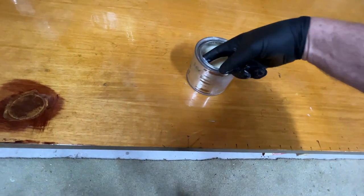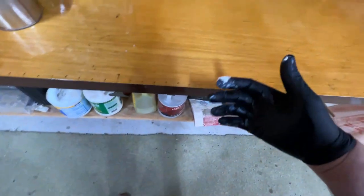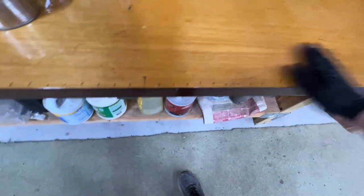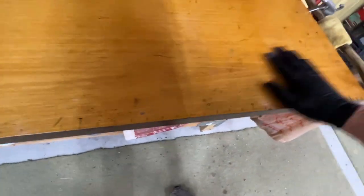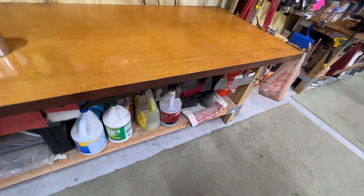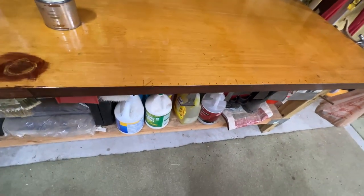This is a Varathane paste wax and you can use any paste wax. I use this on my tools. I use it to stop rusting, but once a year or so I like to give my benches a rub down with this paste wax and it usually ends up being pretty good. I'll show you a before and after, what it looks like.